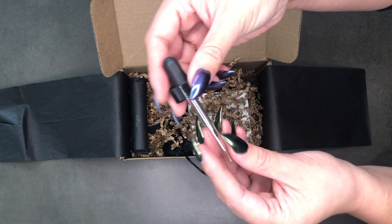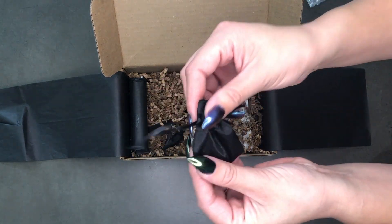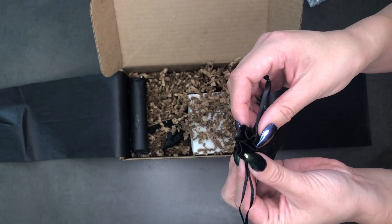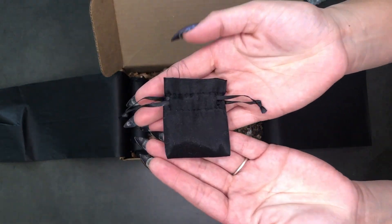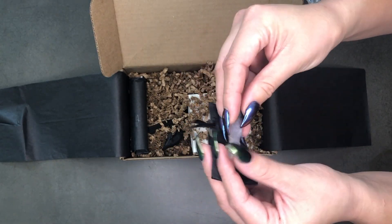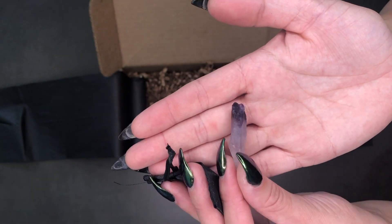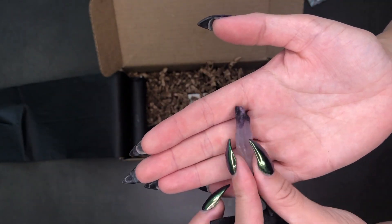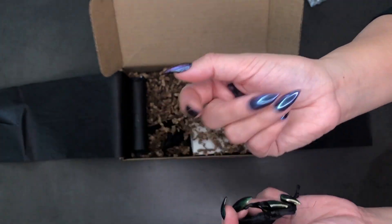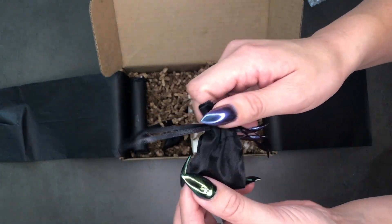Got our little dropper for the oil. And oh my gosh, this is like the cutest little bag ever! I'm totally doing a big protection spell with this little bag — look how small it is, it is so adorable. Let's see what's inside — it's a crystal. Oh nice, an amethyst point. I love rough and raw pieces of stones. I love that this is a nice rough piece of amethyst — very pretty.